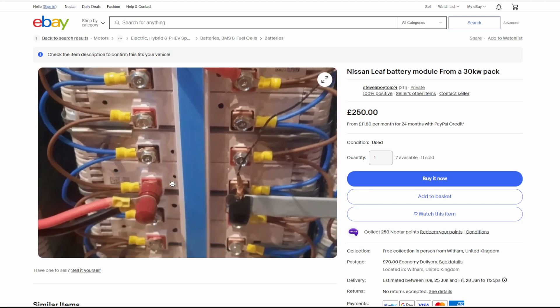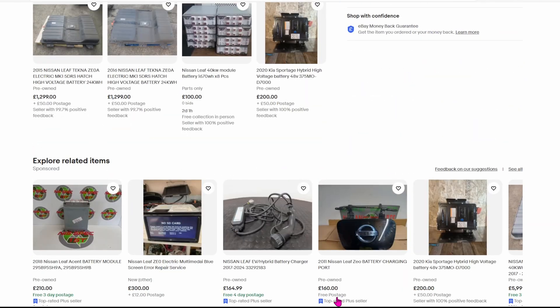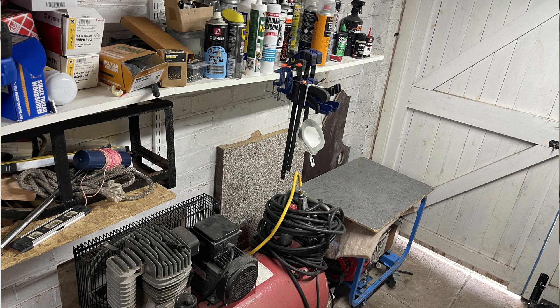Anyway, the pack is roughly 2.1 meters by 1.4 meters and weighs around 450 kilograms. That's a lot of weight to move around. I thought about how I'm going to move it and where do I physically put it? In an ideal world, I would just lay it flat like it came out of the car, but that's a lot of space. If I was to do this in my garage, I wouldn't be left with much garage space. It would be hard to use the space above, and I don't really want to be putting things above one of these packs when I've got electrical connections to the battery.